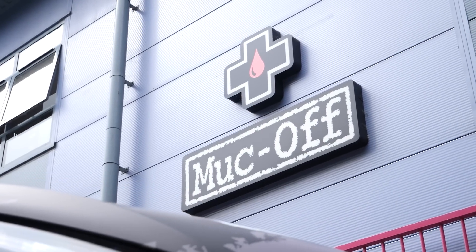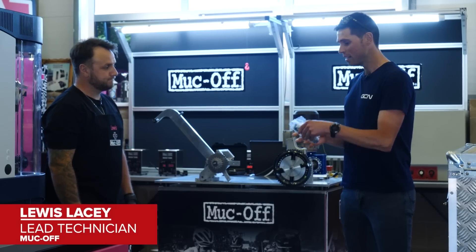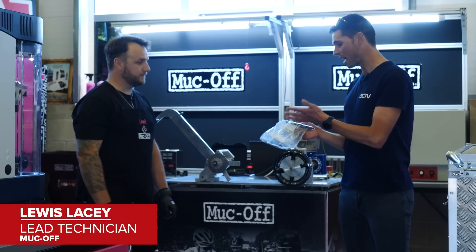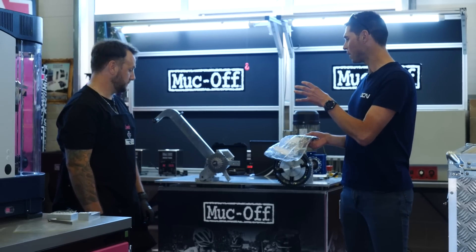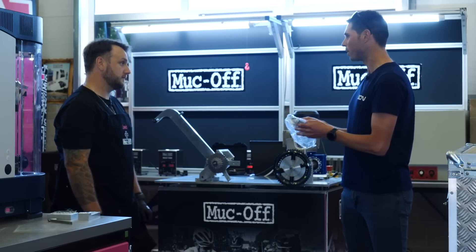We're at MockOffs R&D Centre to test the difference between a clean chain and a dirty chain. Lewis is here to help. I brought in my nice dirty chain from home — this is actually off my girlfriend's bike and it's been ridden for maybe 200 miles or so. We need to get this dirty chain onto the dyno so we've got a clear baseline reading of what we've got to work with.